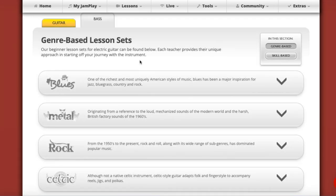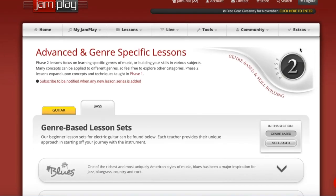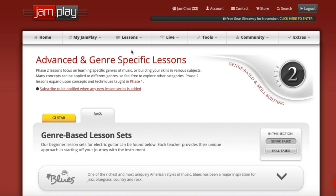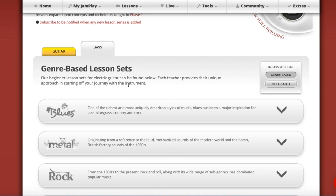The JamPlay bass membership is cheaper — I'm not sure of the exact price since I'm logged in right now. You can buy the bass membership separately and it's a good investment, especially for a beginner. Whereas I recommend JamPlay's guitar content for more experienced or intermediate players, for bass I'd say the beginner is probably better served here. There's just not as much for super advanced players, but I think any skill level could benefit.